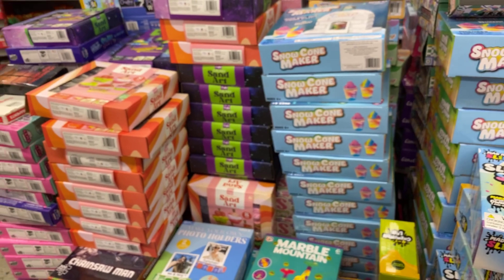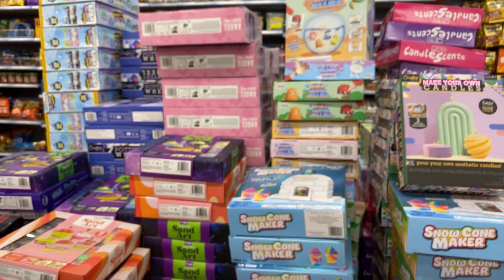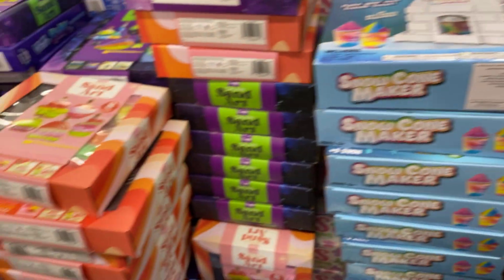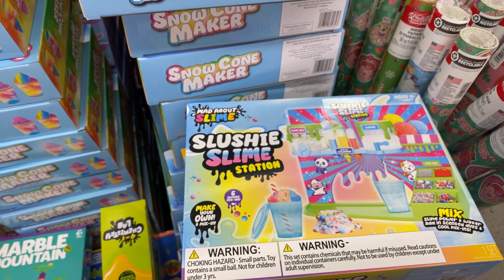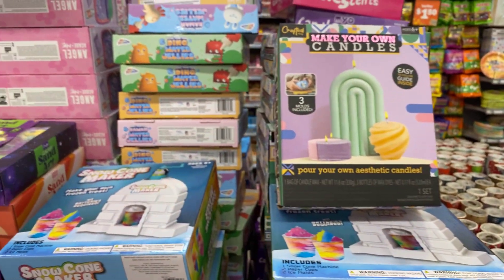At Five Below — $5, $5 — only 20 left! I don't know what my favorite is, there's a lot of good stuff, especially for the price. Thanks for checking it out with me — I hope you guys enjoyed and got some good ideas!